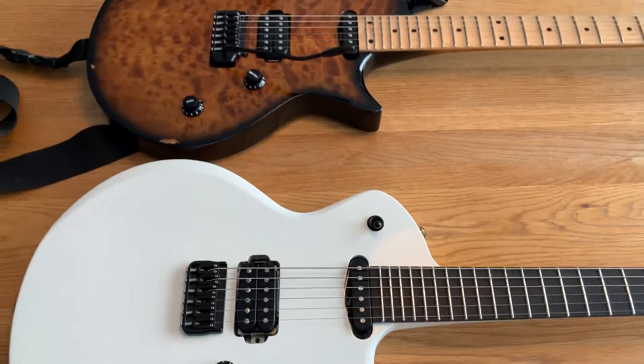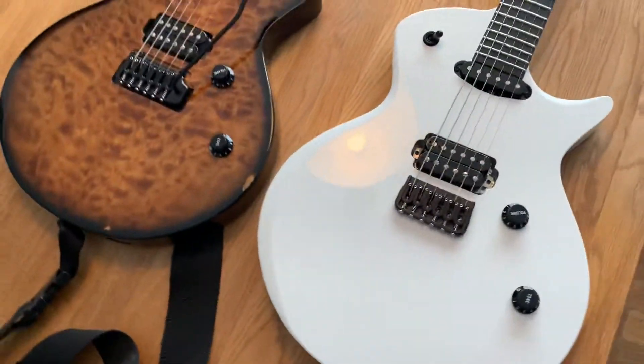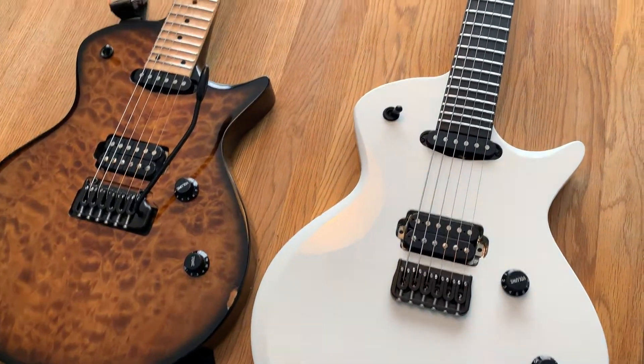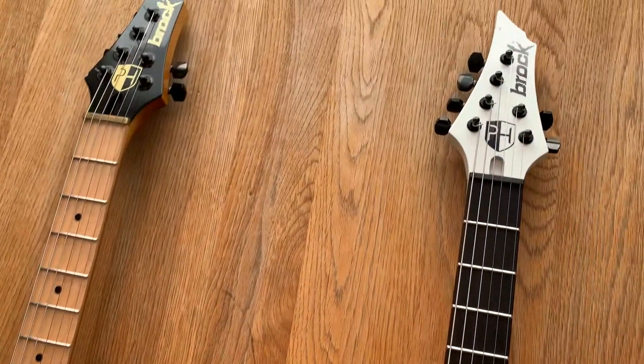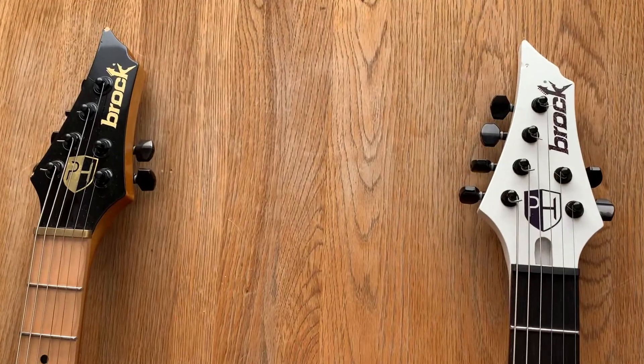So that's pretty much it. Both are of course handmade by Brock George at Brock Guitars. They are just amazing guitars.